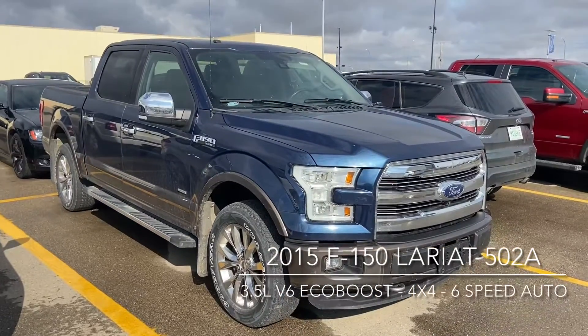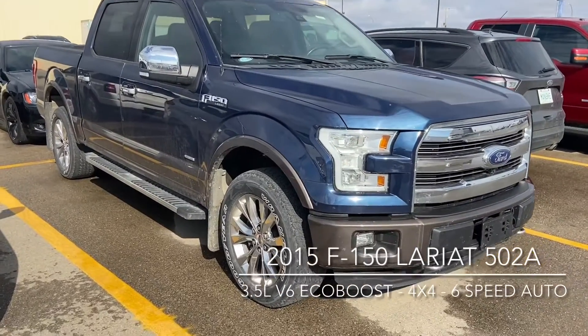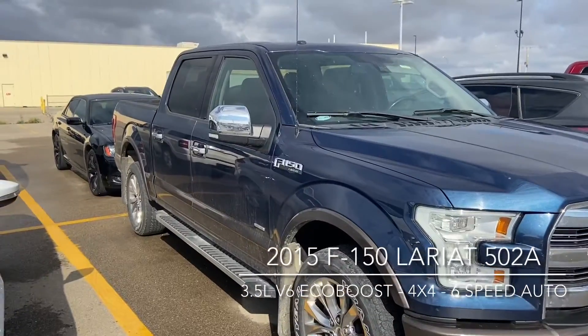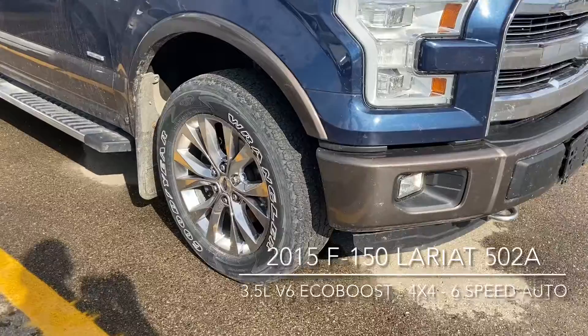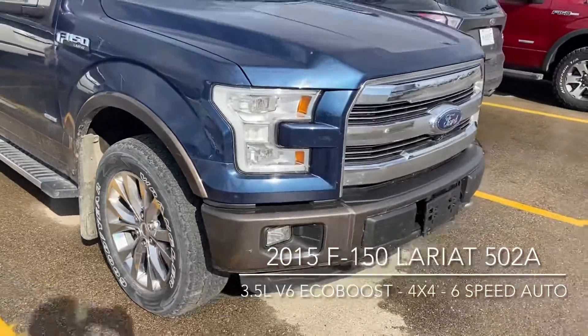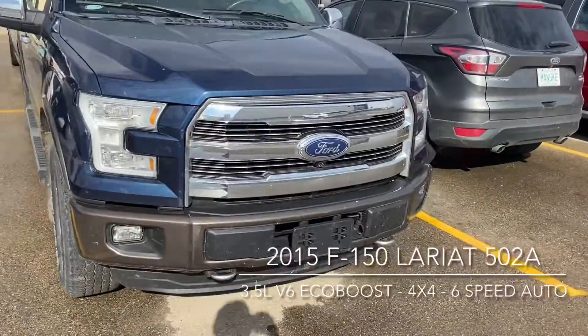You've also got the upgraded chrome appearance package giving you those chrome wheels, the chrome running boards, as well as the chrome mirror caps — and those wheels are the upgraded 20 inches. You've also got the chrome grille as part of that package.